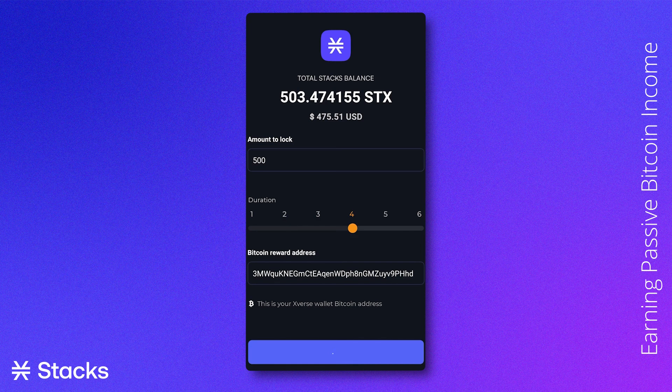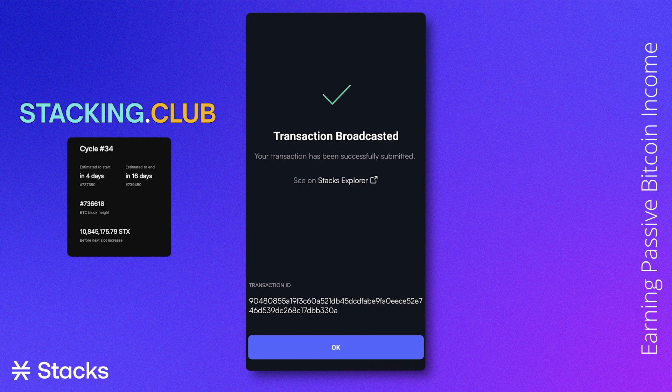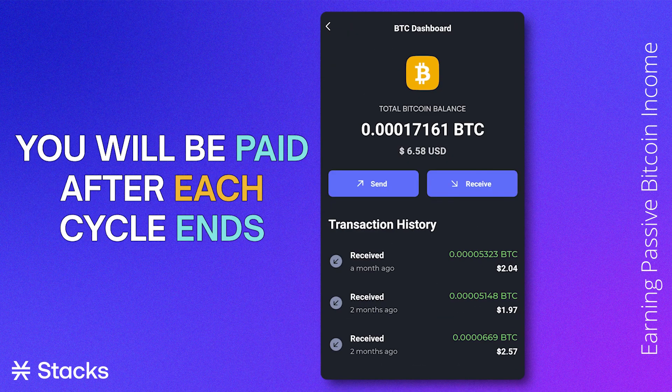It could take a few minutes before the request has been confirmed. When confirmed, you will have to wait for the pool to lock, which will happen just before the end of the current cycle. If you simply cannot wait, you can go to stacking.club to check out when the next cycle will start. After the cycle starts, you will be paid out after each cycle ends.